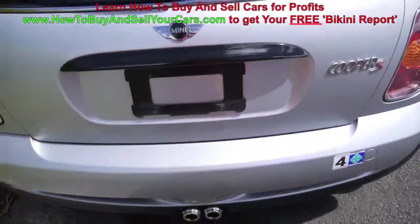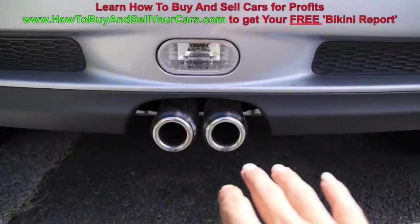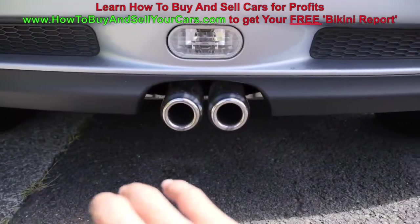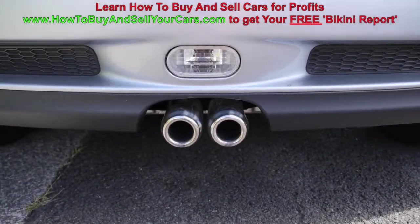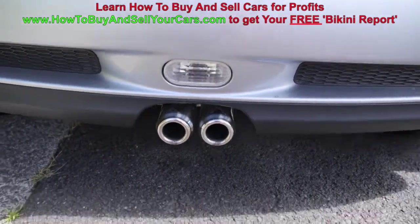Open up your trunk. Check your tailpipe — is it misaligned? Does it look like it's pushed to one side? It could be an indicator if it's been in a rear accident and bent a little bit. But this looks pretty fine.